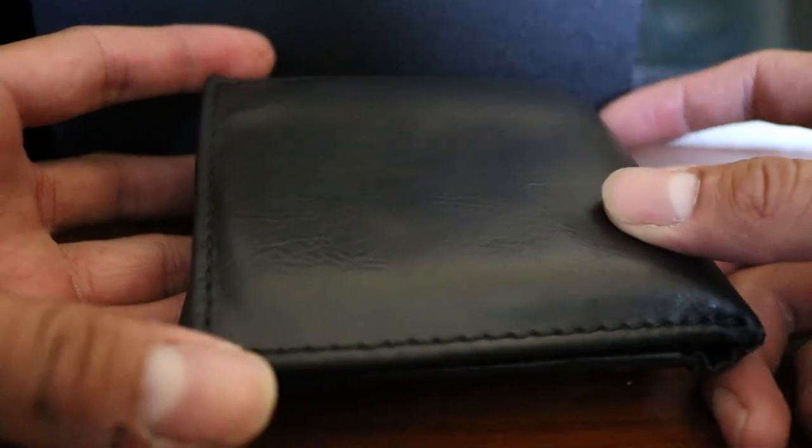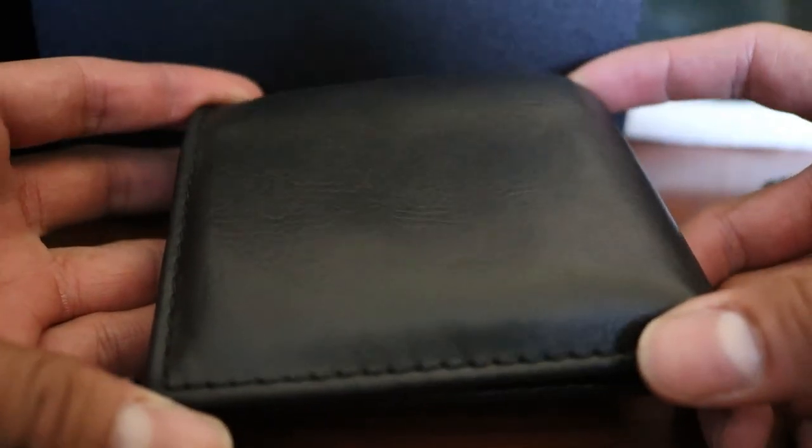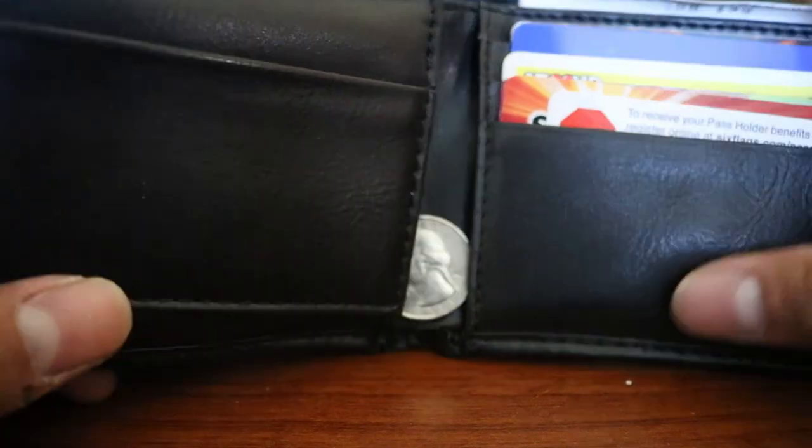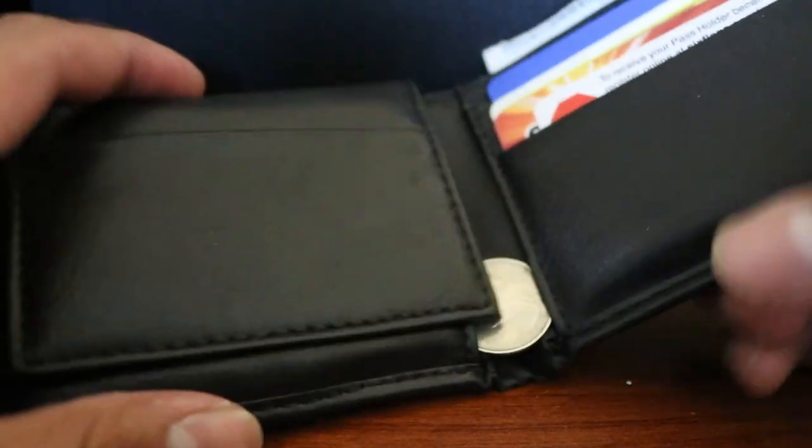This is the wallet I'm using right now — a Levi's wallet I've had for about a year. It's not too bulky, but it gets kind of bulky with coins and stuff. What always happens is when I try to get my cards out, all the coins come out. I wanted a wallet that doesn't hold coins so I don't have to deal with that anymore.